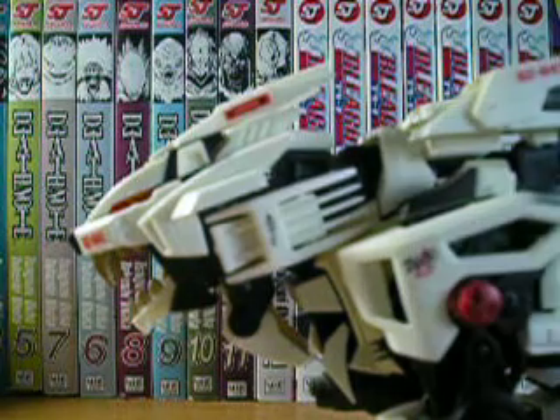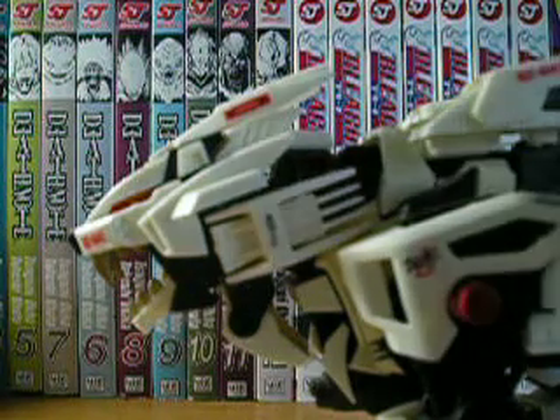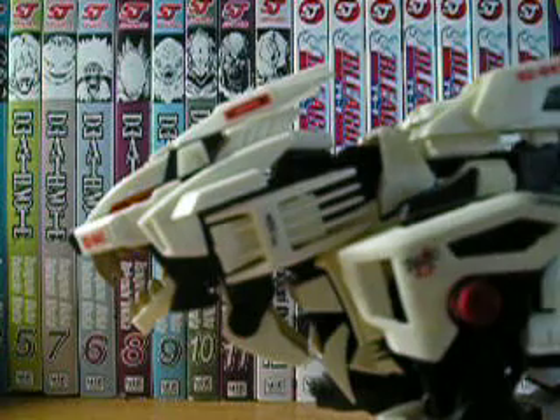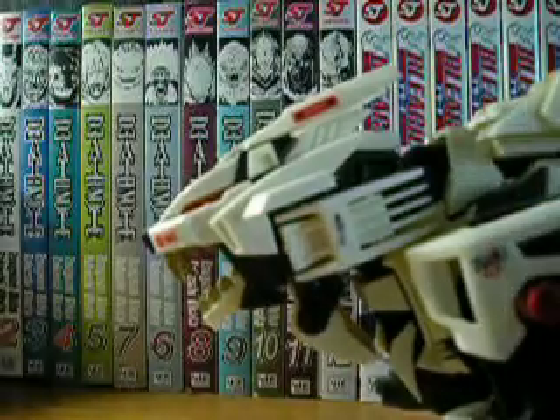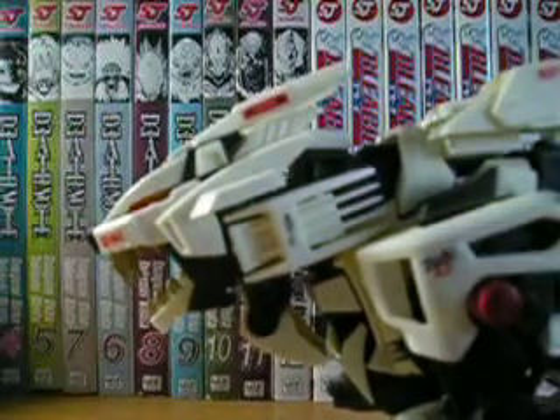Hello, this is Combinator601 and I'm going to do a Zoid review. Today I'm going to be doing the Liger Zero from the first Zoid series, piloted by Bit Cloud. I have to say it's my favorite Zoid out of all of them.